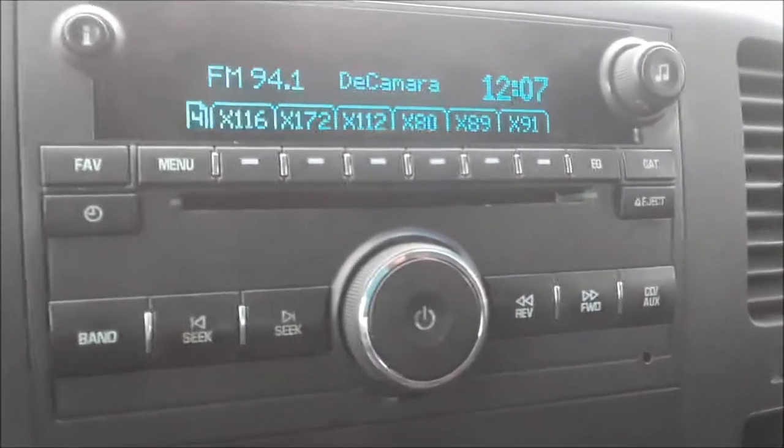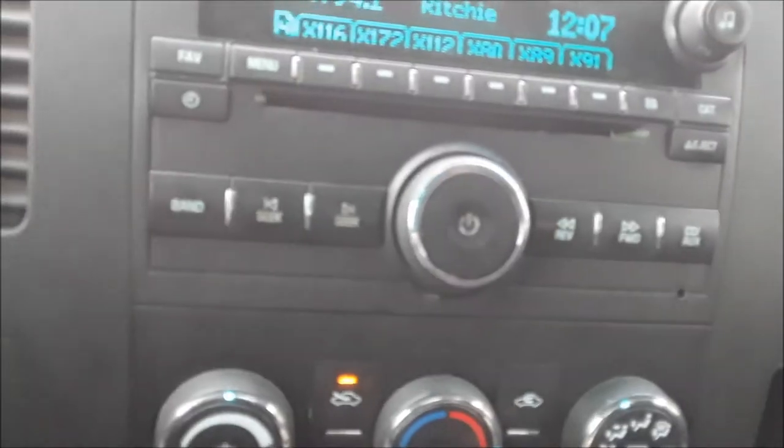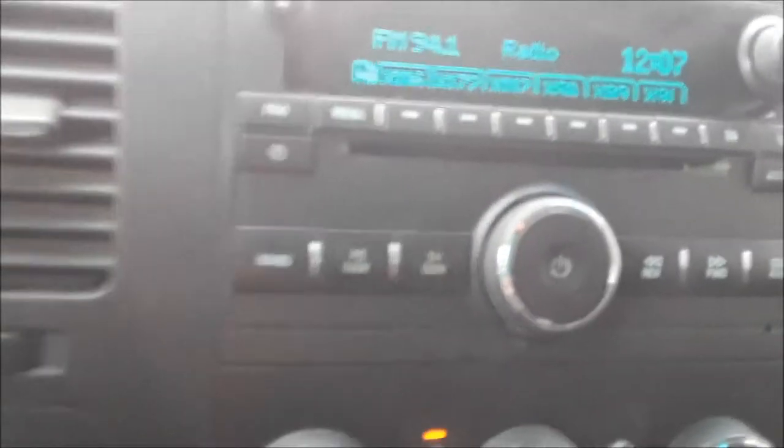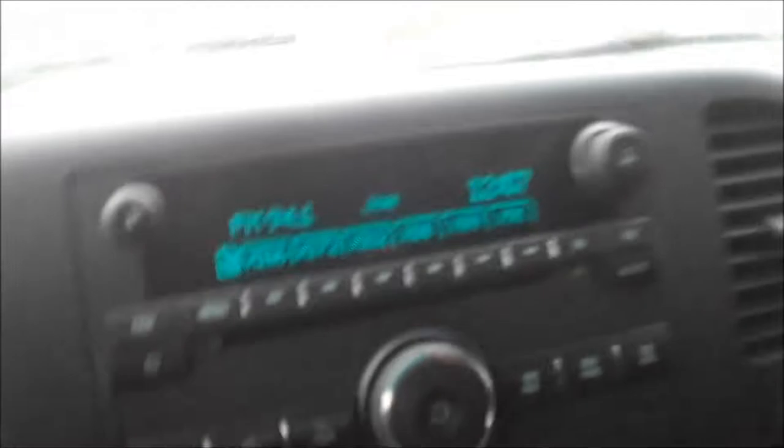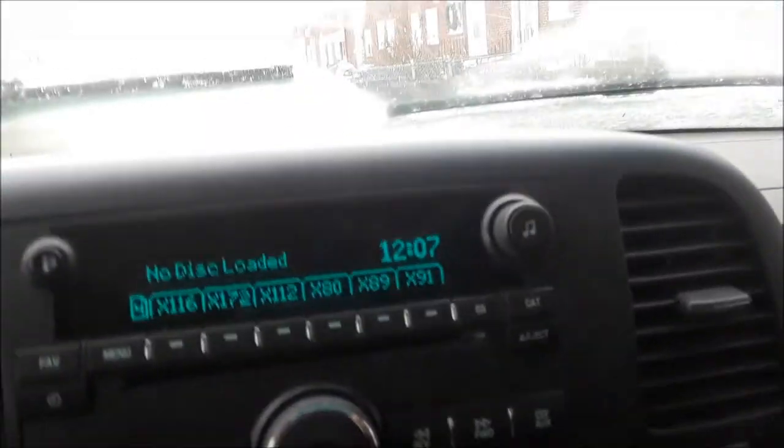You can pick up a newer stereo for about a hundred bucks, but you have to make sure that the stereo is unlocked. They have a security lock on them, so make sure it's unlocked — otherwise you'll have to take it to the dealer. The CD doesn't work; I've got a CD in there and it's just not working.